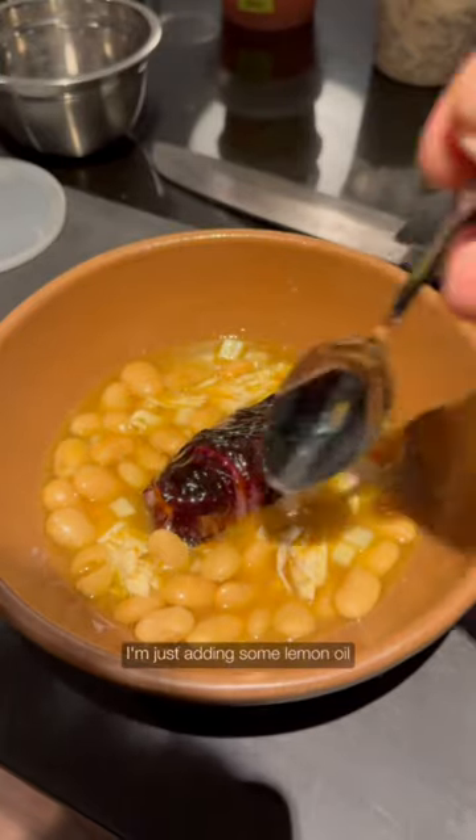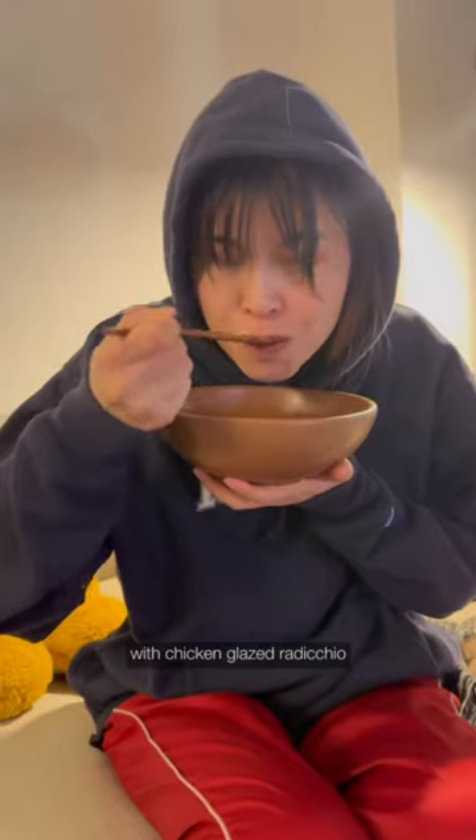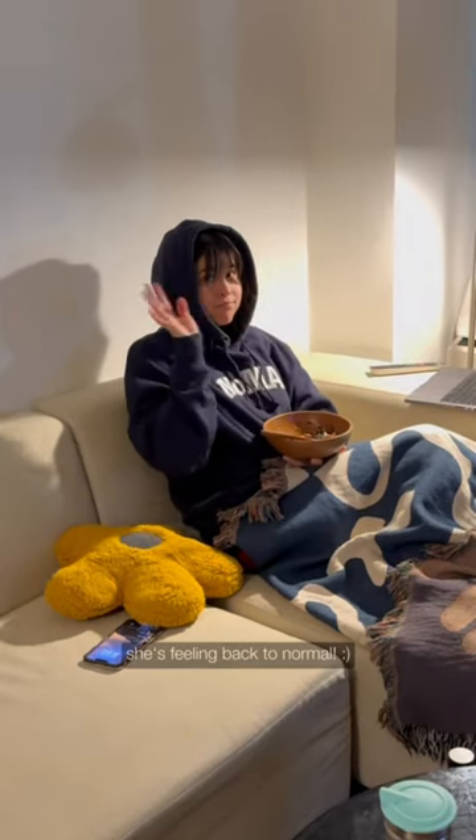For the final touches, I'm just adding some lemon oil, olive oil, parsley, and parm. I'm calling this a warm bowl of white beans with chicken glazed radicchio. By the way, since we filmed this, she's feeling back to normal.